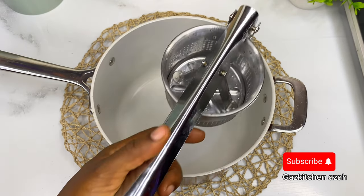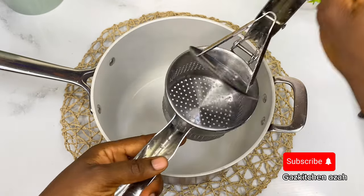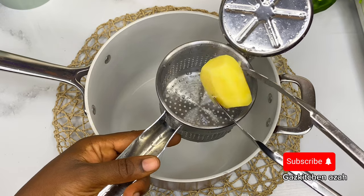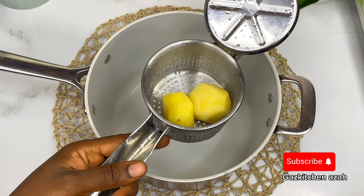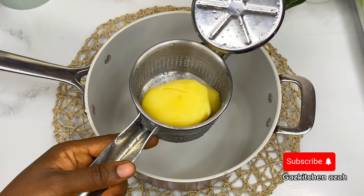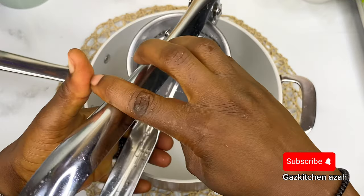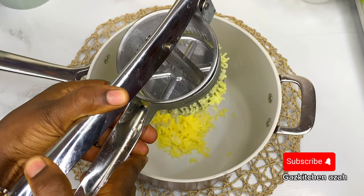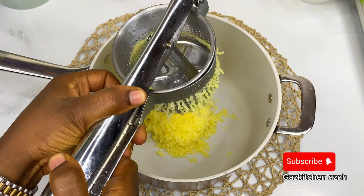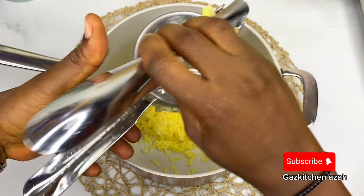I will mash my potato using this potato ricer — or potato masher, however you like to call it. This is a must-have in your kitchen if you love mashed potato because it works very fast. But if you don't have this, you can use your iron strainer — it could take a little more strength though. This method of mashing is very fast, trust me.